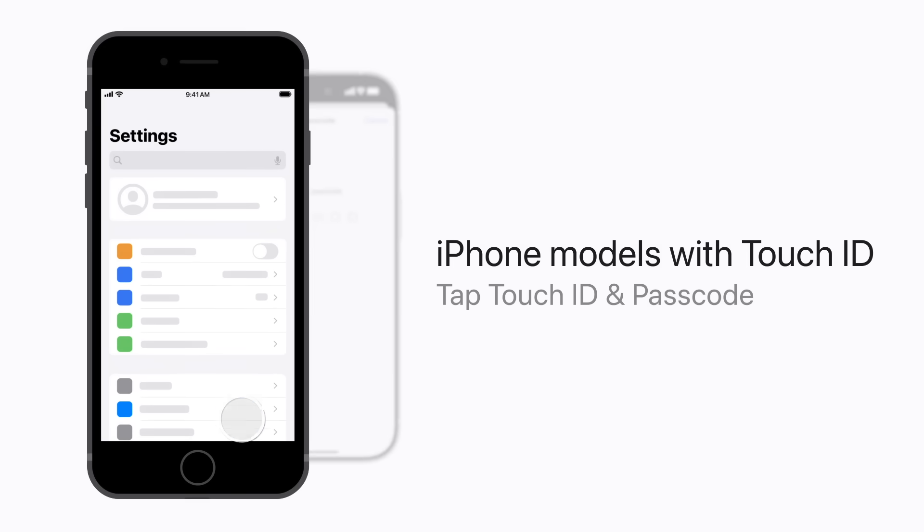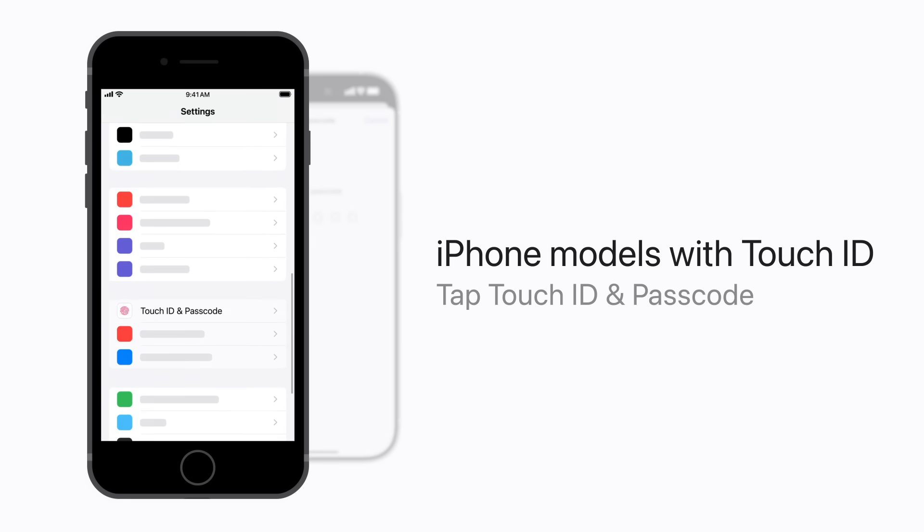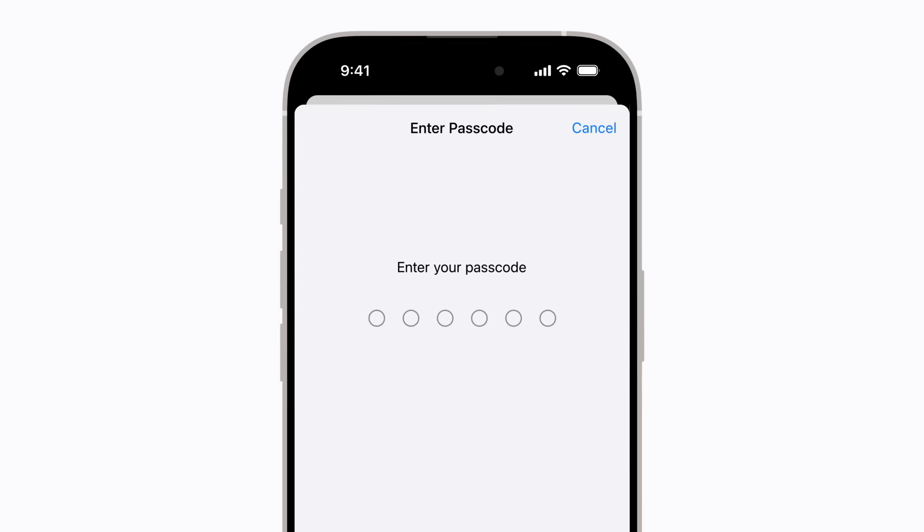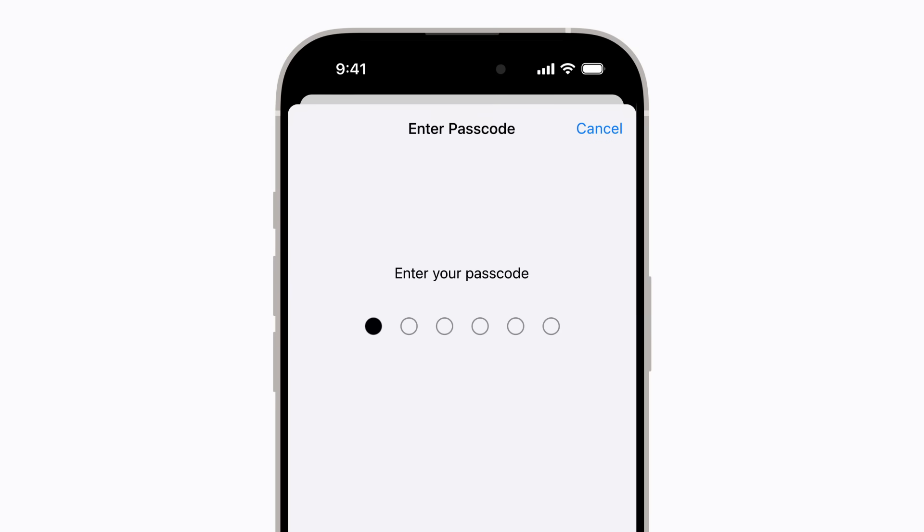On a device with Touch ID, tap Touch ID and Passcode instead. Next, on either device, enter your current passcode.